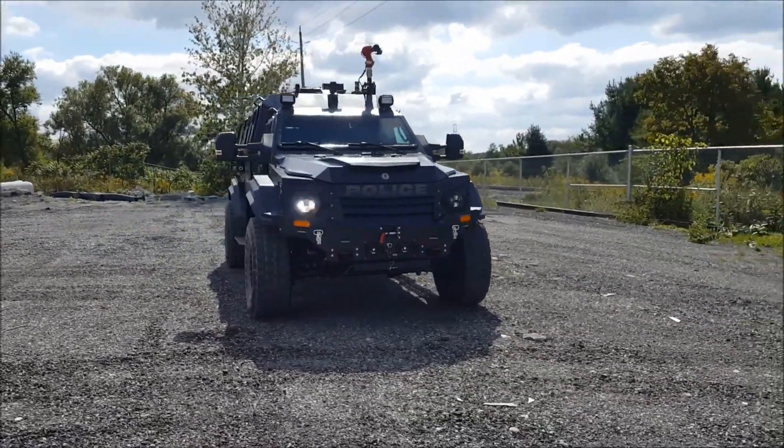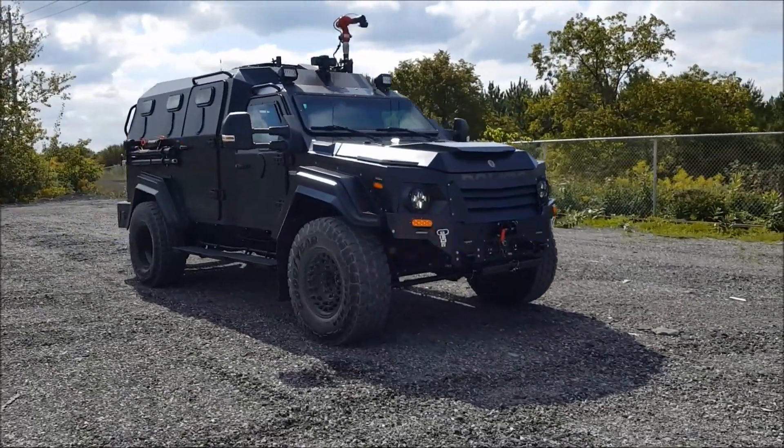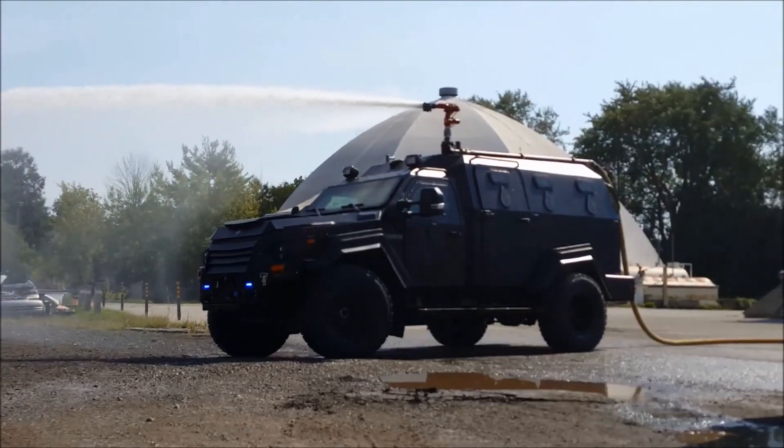A notable feature of these vehicles is their self-sealing tires, which are designed to continue operating even after loss of tire pressure, reducing the risk of immobilization due to tire damage in war zones.